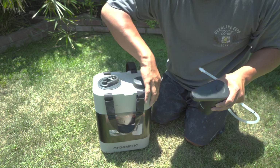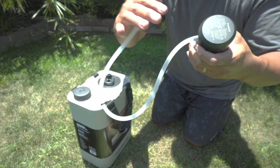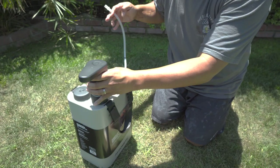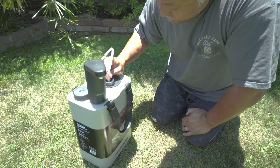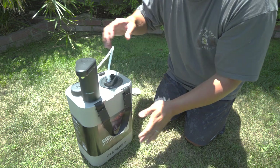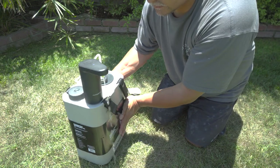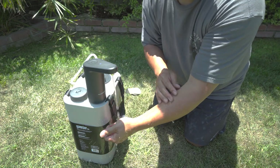I got this thing filled to the top with water now. This little tube just presses right onto the nipple in the back, and then this connects into the CPC fitting, clicks in, and then you just do a double tap. Self-primes, water comes out. And to turn it off, you just do a single tap.